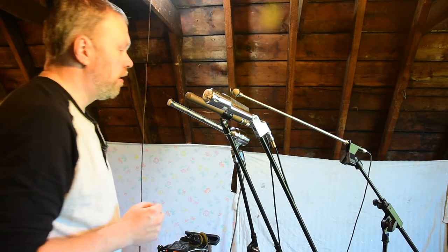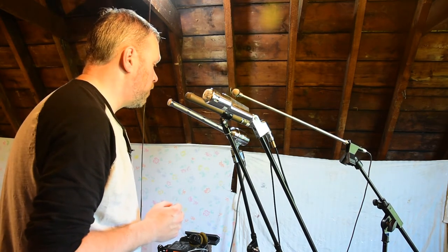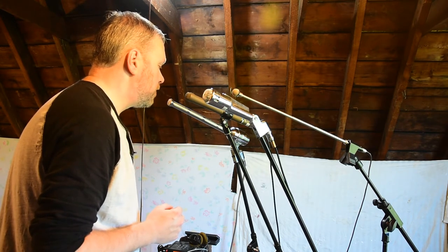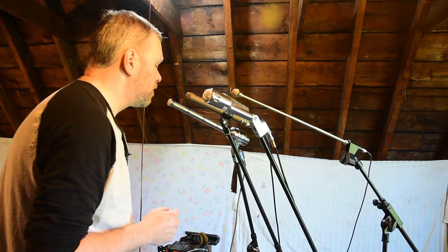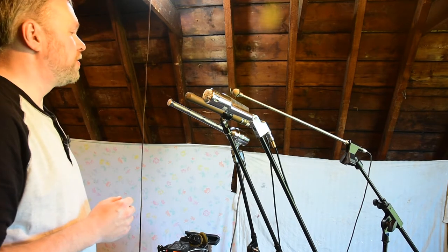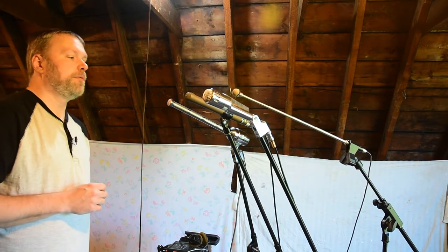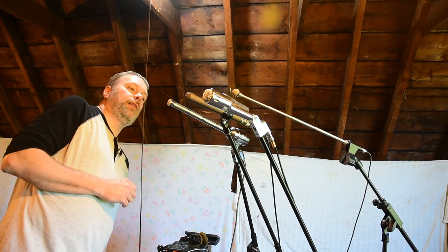We're just gonna go down the line and check out each one of these mics. Right now the sound is coming through the ECM50 lav, but I'll switch to each of these as we get to them. Here's the Electro Voice 644 — I'm pretty close to it right now, about an inch or two away, straight on axis. Moving back a few inches — here's about 45 degrees off axis, and here's 90 degrees off axis.